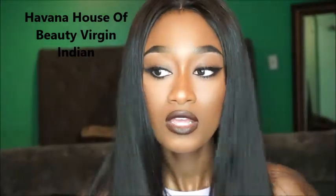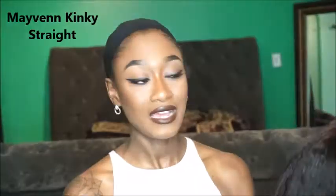I went ahead and flat ironed the hair so you guys can see it in its glamorous glory. As for this specific hair, the Havana House of Beauty, I'm going to list them on the screen as well as link them down below for you guys to check out. Now let's hop into the next one.